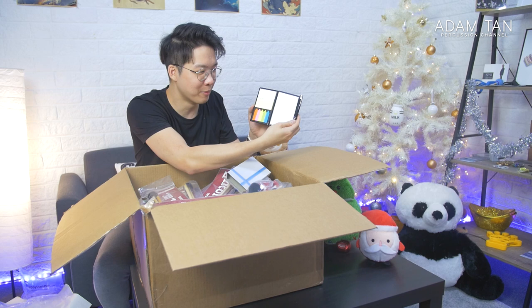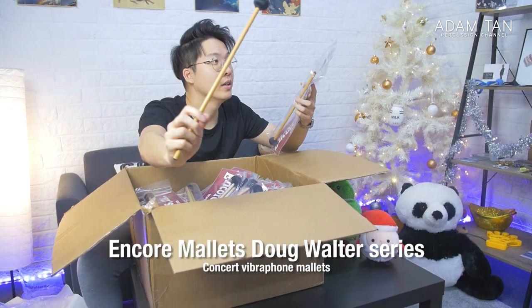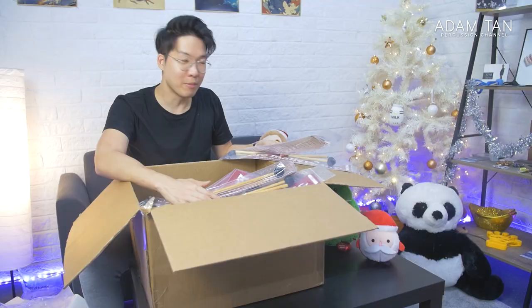The first thing I can see is this little box — looks like a little gift of sorts. It's a Salyus Percussion Education Team memo pad with some post-it notes and a little pen. Now up next: Vibraphone Mallets! This is the Doug Walter Vibraphone Mallet series from Encore Mallets. I have never owned an Encore Mallets vibraphone series before — very excited. These look really, really well-built. Let me know in the comments if you'd like to see any of these mallets reviewed. We've got about four pairs of Doug Walter mallets.